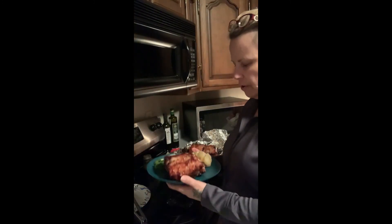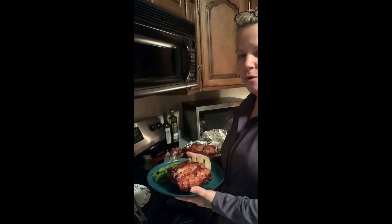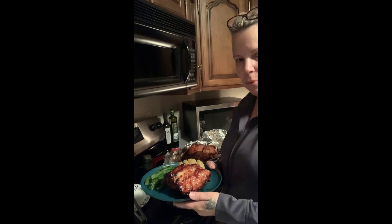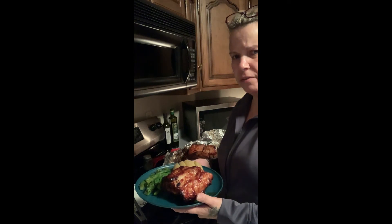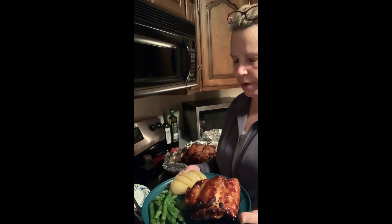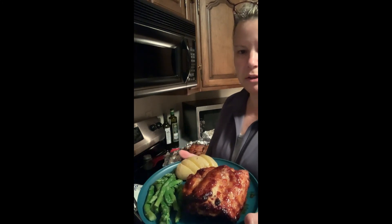This is the finished product of my baby back ribs. I used the Memphis rub, put it in the refrigerator for an hour, took it out, stuck it in the oven for 45 minutes, pulled it out, put barbecue sauce on all sides, then stuck it back in the oven for another 45 minutes. This is the finished Valentine's Day dinner for my mister tonight. I've got a baked potato with it and asparagus with a little butter and garlic. If you like this, give me a thumbs up. Once again, this is DJ Dr. D — until next time, have a wonderful evening.